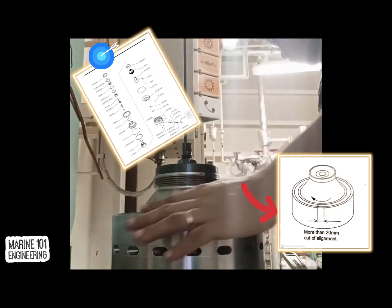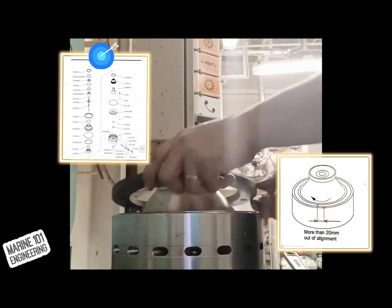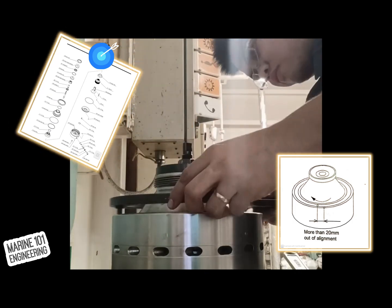Tally marks on the lock ring to the bowl body can be adjusted up to 20 millimeters from previous markings. Adding or removing bowl discs may affect the tightening process, hence the markings shall be your guide and limit. More than 20 millimeters means a misalignment on the bowl.